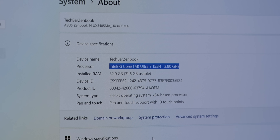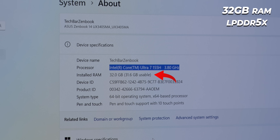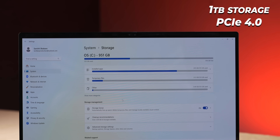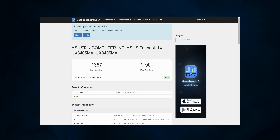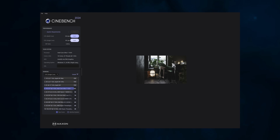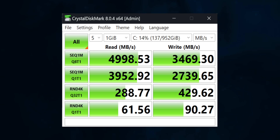Now I'll tell you about performance. I got an Intel Core Ultra 7 processor, 155H, with 32GB LPDDR5X RAM and 1TB PCIe 4.0 SSD. For benchmarks — the Geekbench Multicore score is around 12,000. The PCMark 10 score is around 6,600. The Cinebench Multicore score is 534. And the CrystalDiskMark read speed is almost 5,000 and write speed is around 3,500.